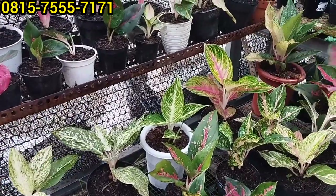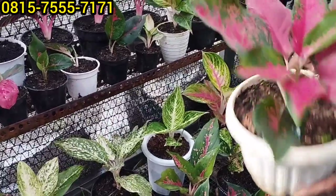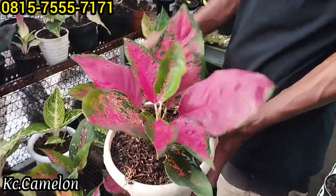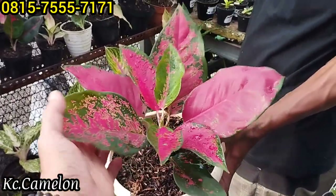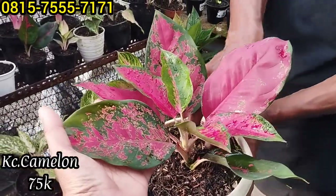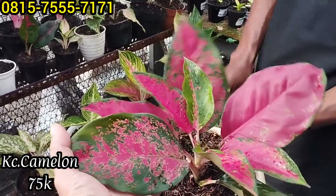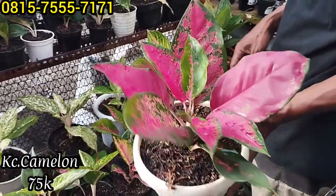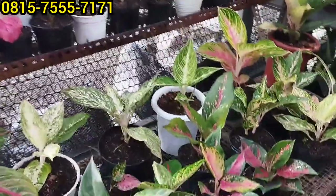Ini ada Kocin Camelon ya, warnanya kayak subsom, nguat sering warnanya. Harganya Rp75 ribu saja, menor-menor kayak merah-merah. Kita lanjut lagi.